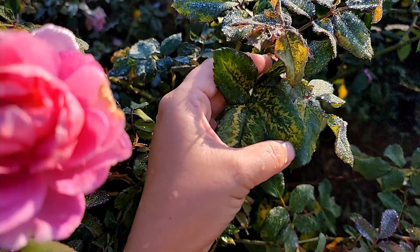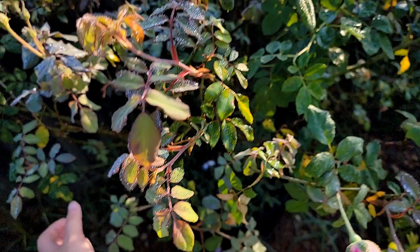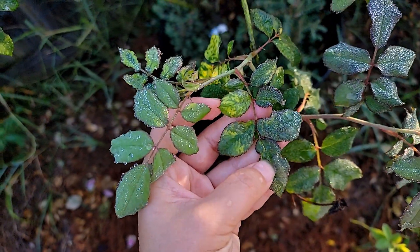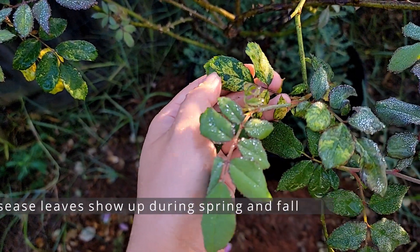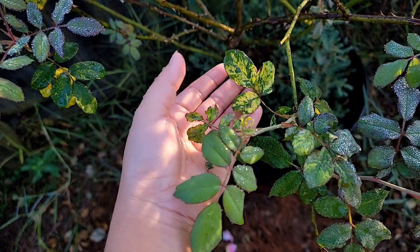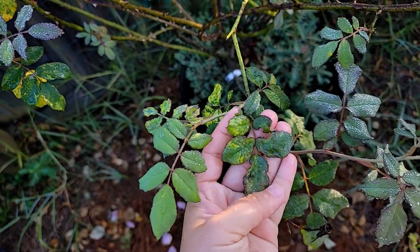You can see how the leaf has some sort of pattern — the yellow — and it almost looks like a variegated kind of leaf. It usually shows up when it is cool, like in spring or in fall. You can see how the leaf has become this color, while the regular leaf looks like this.